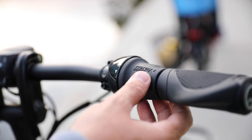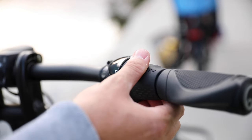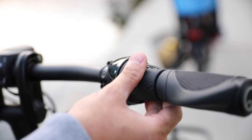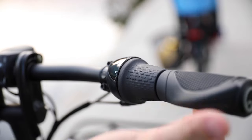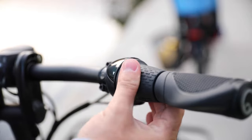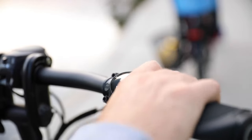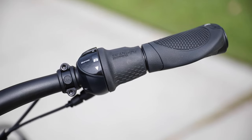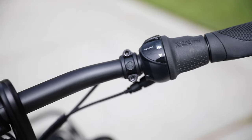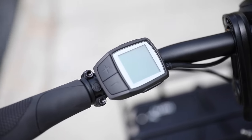One of the great features of the S8i is the Nexus 8-speed hub. The great thing about an internal hub is you can shift the gears when you're at a standstill — so if you come to a stop and forgot to shift down, you can shift to whatever gear you need to get going. It feels really nice as well. The grips are Ergon grips, really comfortable — something that a lot of people notice when they first put their hands on this bike.